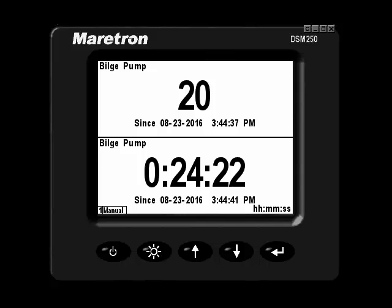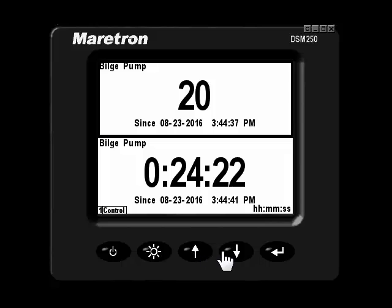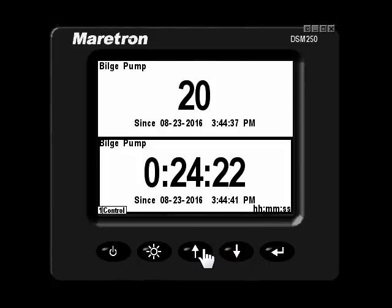The DSM-250 offers a control mode. In this control mode, you can reset timers and counters. Now let's clear the timers and counts for this bilge pump status. Holding down the enter key will put the DSM-250 in control mode, in which you can scroll to each option that you wish to reset for a count or a timer.